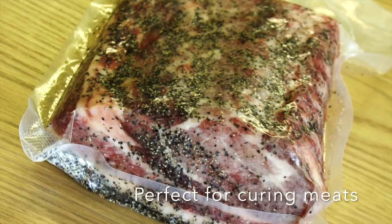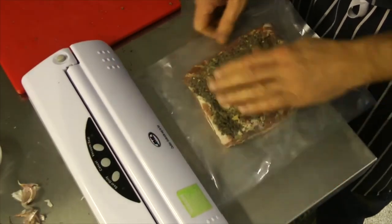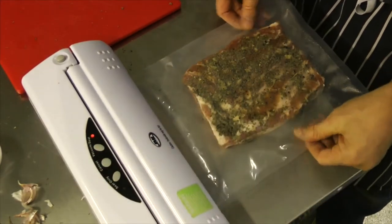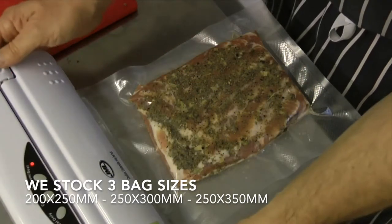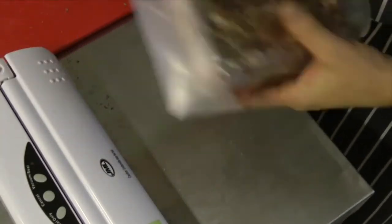Typically bacon and pancetta work really well in these bags and they can be sealed using a standard home food saver vacuum machine, which we also sell on our website. One of the great benefits of using these vacuum bags is that you can store your food in the fridge without worry of cross-contamination.